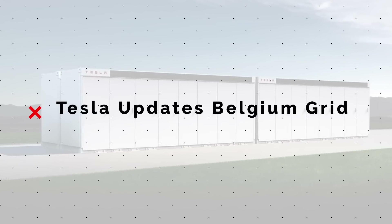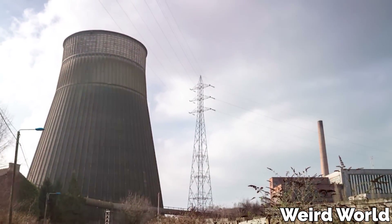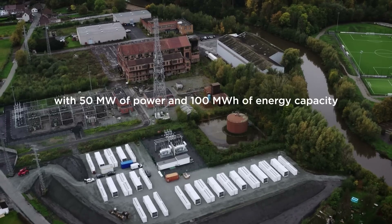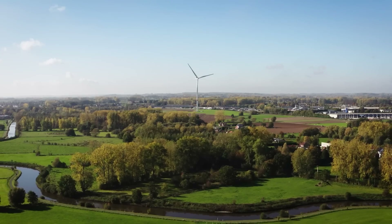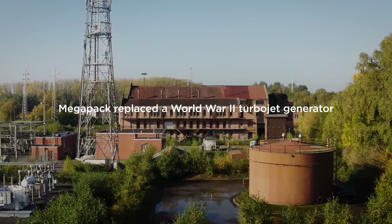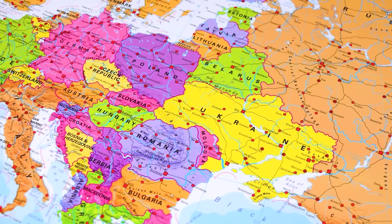Tesla Energy products continue their world tour of infrastructure upgrades, this time replacing a legacy turbojet generator in Belgium that had been used since the end of World War II. In early December, a new 40 Tesla Megapack system with 50 megawatts of power and a 100 megawatt-hour capacity was activated, freeing the Belgian town of Le Cine from the noisy, polluting Derzakran power plant. The newly updated Derzakran is now the largest facility of its type in Europe and will help regulate the frequency of the European grid.